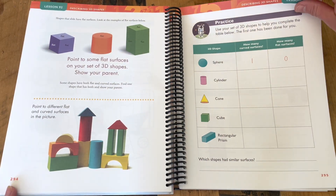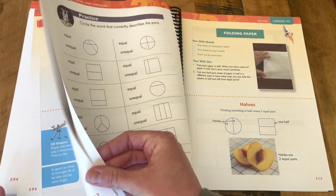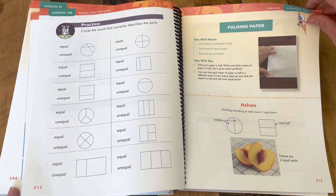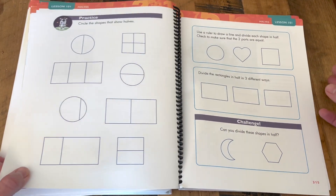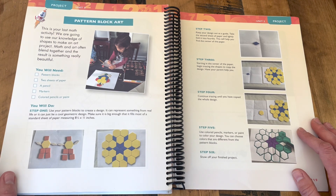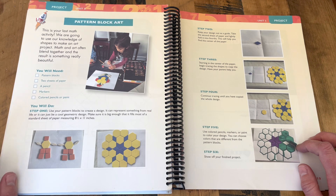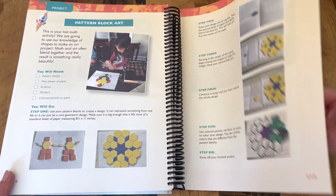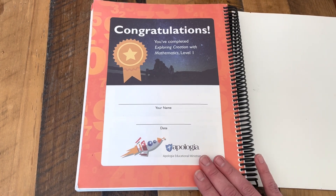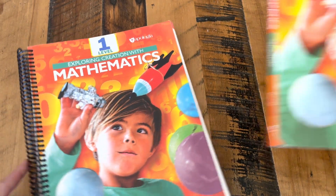Lots of shapes. Each unit has a project that they get to do, which is always a big hit. We end with the last unit project, which looks so much fun — they love these pattern blocks. And ending with a certificate of completion, which my kids always get a kick out of. So there you have it — Apologia Mathematics, Level 1. I'll see you next time.